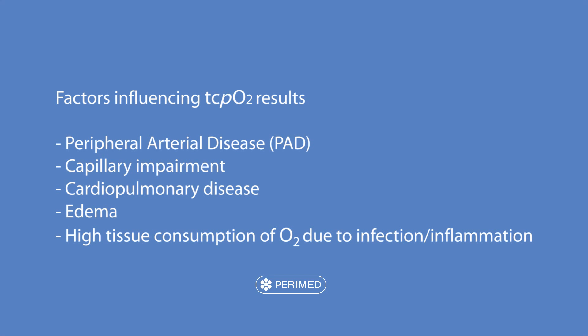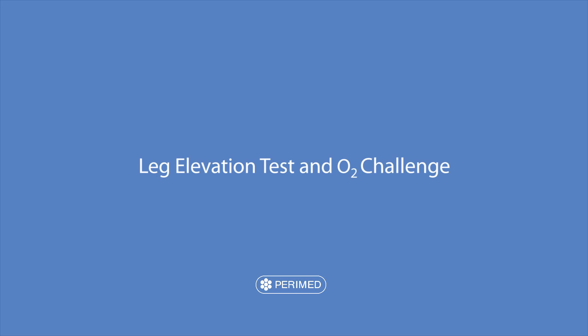For correct clinical diagnosis, it's important to fully understand your TCPO2 results. Peripheral arterial disease or capillary impairment will both yield low TCPO2 values. However, so will cardiopulmonary disease, edema, infection or inflammation. Here we will describe the leg elevation test and the oxygen challenge provocations that will support the understanding of your TCPO2 results.